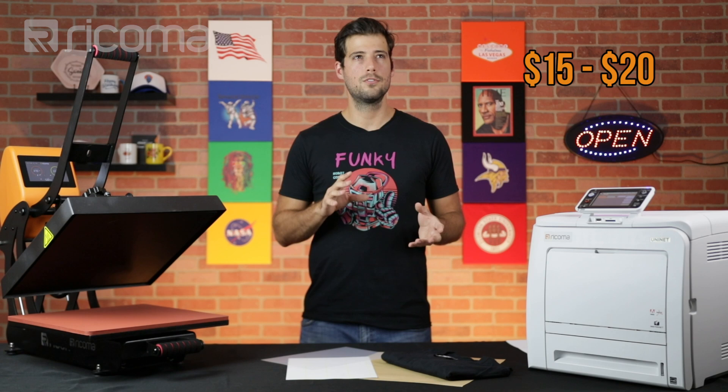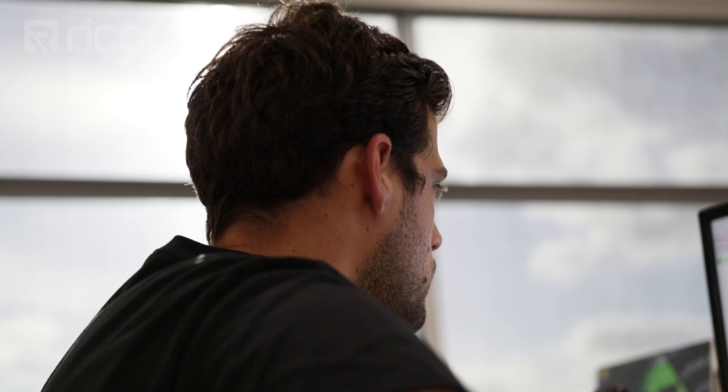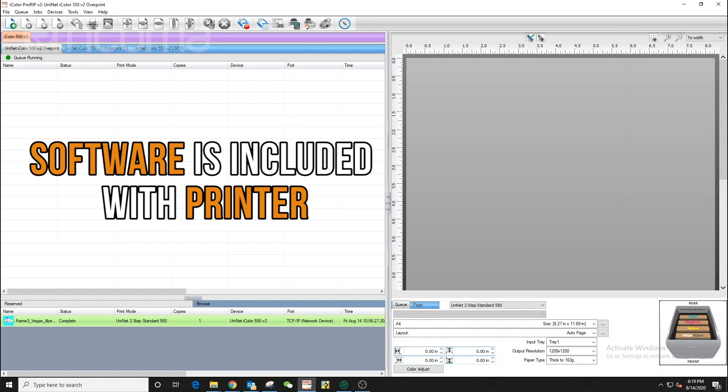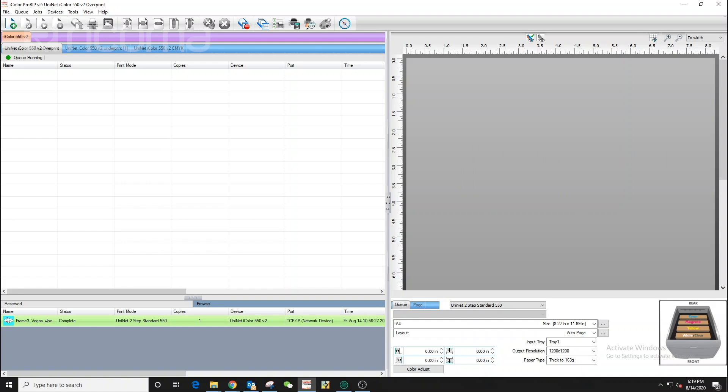Let's go over to our computer so that we can start printing out our transfer sheet. Now this software is included with the purchase of the printer, like everything else that we're showing in this video. So if you're interested, go down to the link in the description. We're going to be using the iColor ProRIP software. In this episode, we're really just going to go over an overview of how to print a transfer sheet, but in the future we're going to be making other videos that go more in depth into the software.